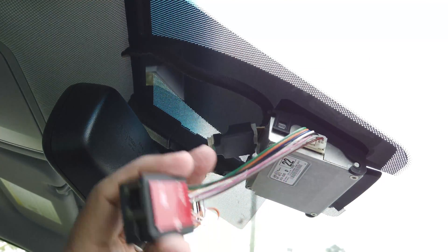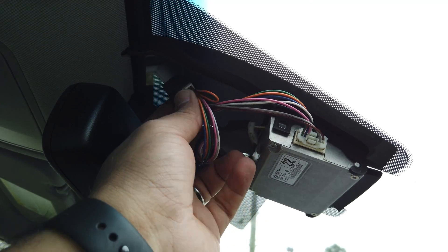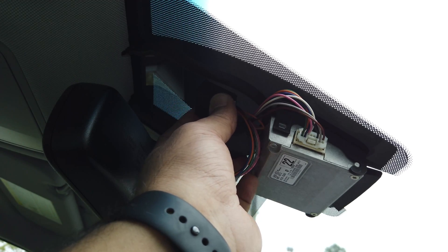This can actually just stay here — there's quite a bit of room. You want to test fit where you need to place this box. Just be sure you test fit. I'm going to be placing it somewhere around here.